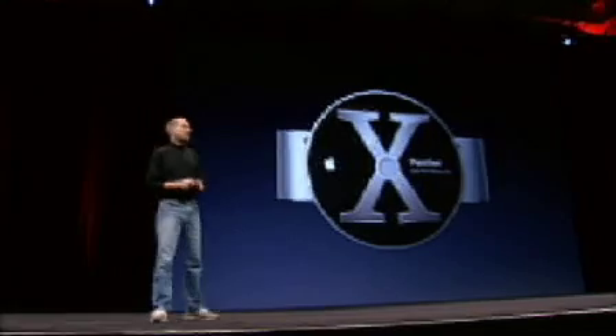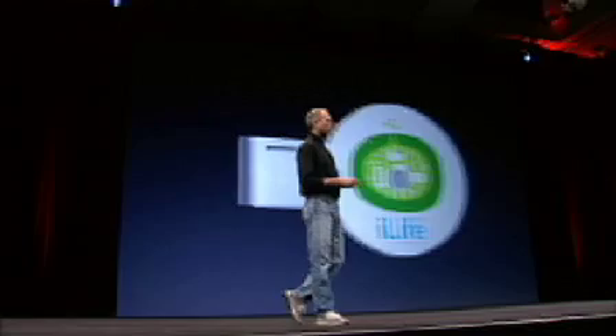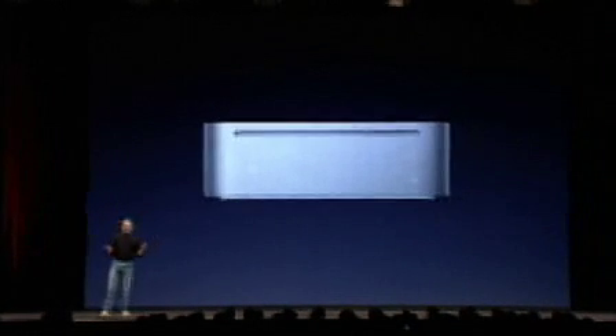It's really nice. The Mac Mini comes with Mac OS X Panther and it comes with the brand new iLife '05. We want to price this Mac so that people thinking of switching will have no more excuses. People that want a second Mac in their household — or a third or a fourth — it's really going to be easy.